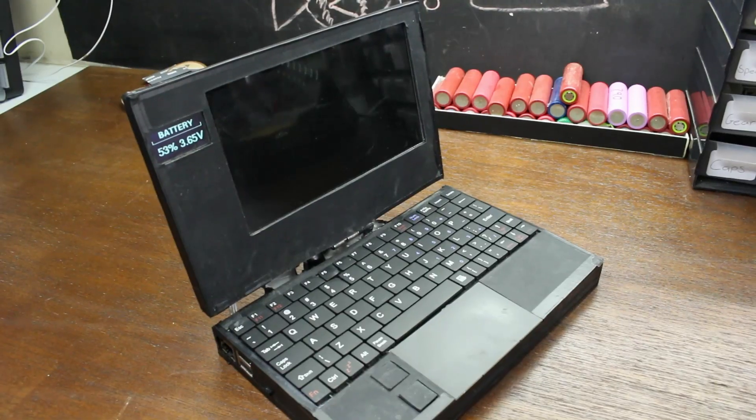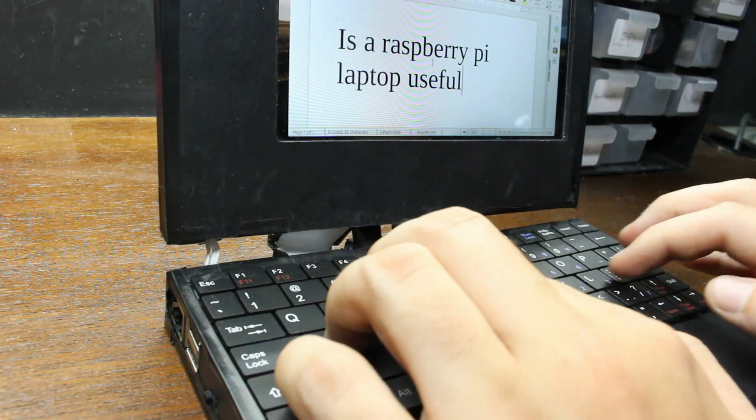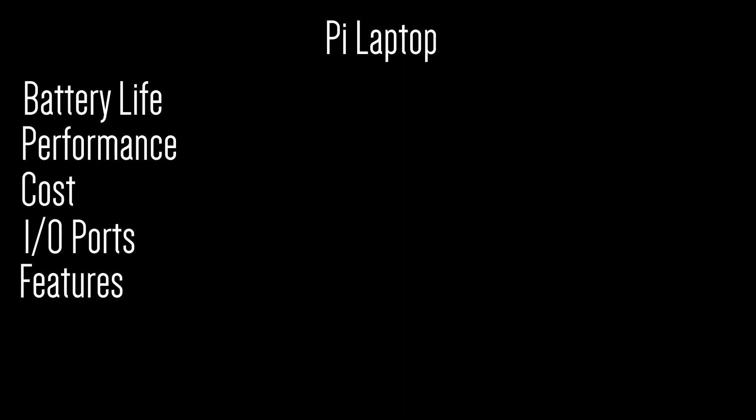We've looked at how to build it, but now let's talk about if it's even worth building. Is a Raspberry Pi laptop useful? We're going to be comparing the Raspberry Pi laptop to a few different laptops by comparing battery life, performance, cost, IO ports, features, and just overall usefulness as a laptop. So to save time, let's just jump right in.